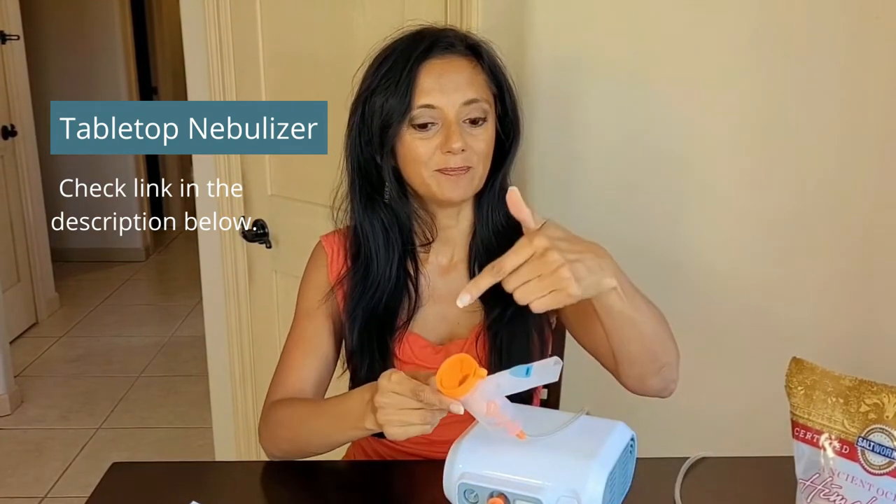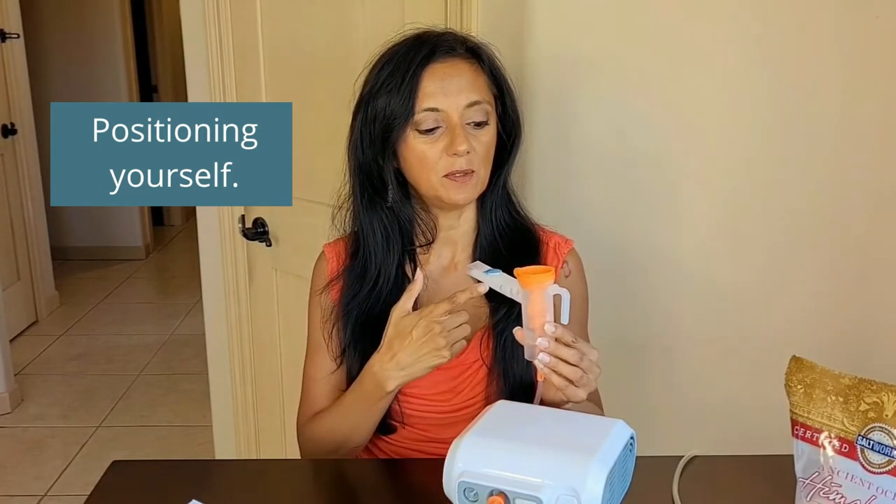Don't put it down because your medicine or saline solution will spill out. A few tips when doing nebulizer treatment: sit up nice and tall, make sure you're not slouching, not leaning back. You want the treatment to go all the way down into your lungs, so keep yourself sitting up nice and tall.